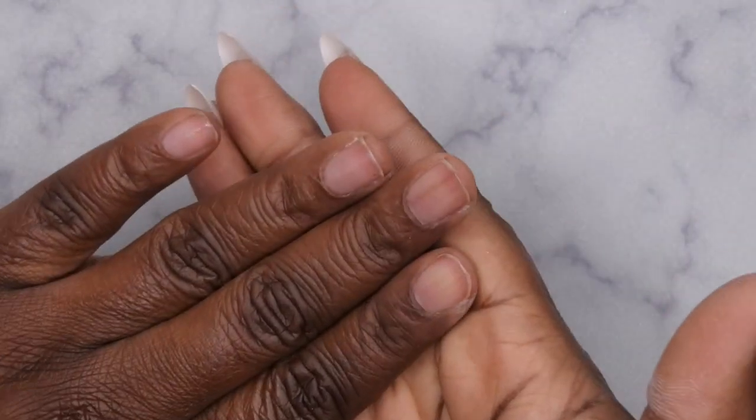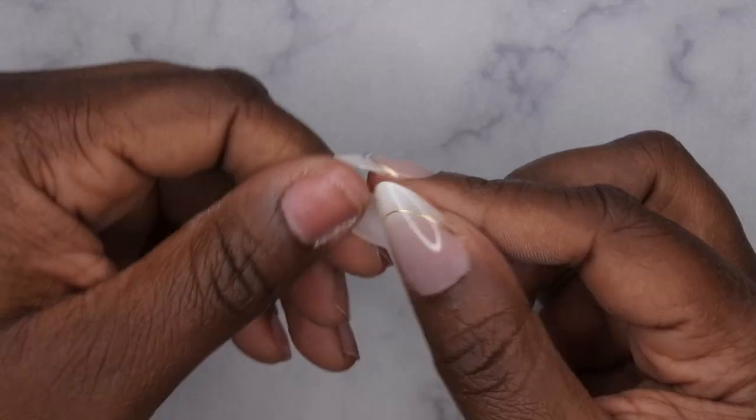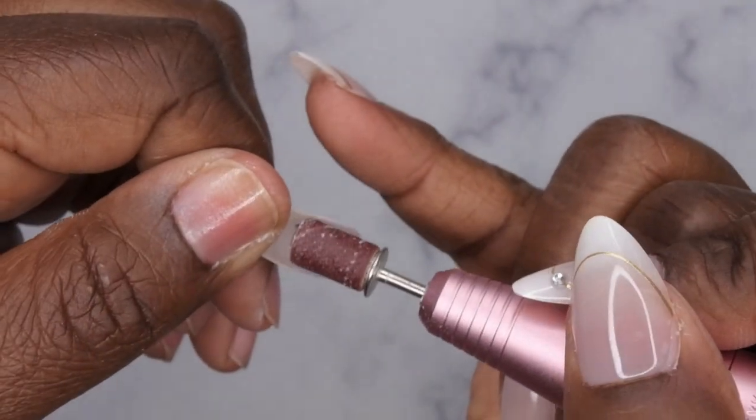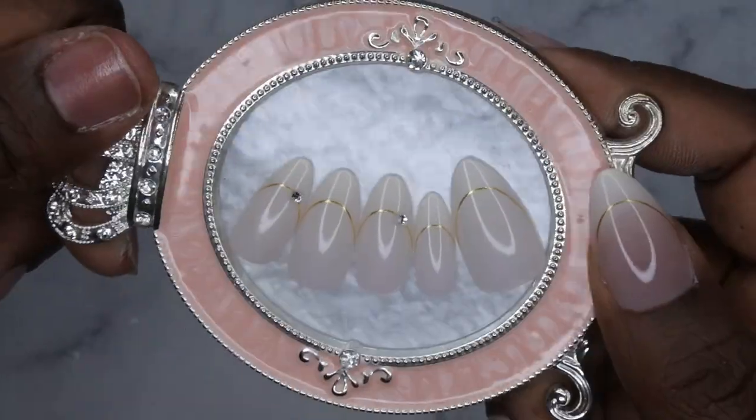After your primer has been applied, you want to take your full cover tips and etch them out. Essentially you just go in with a nail drill and etch the inside of the nail tip so it has a rough surface, making the gel easier to adhere to. I've already sized out my press-on nails.